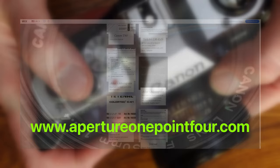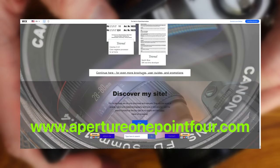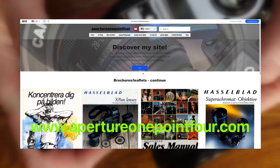For more information about aperture and shutter speed, please visit my website aperture1.4.com, where you will find all the information you need about the interaction of these two parameters, and much more.